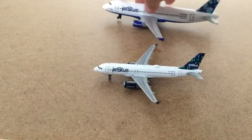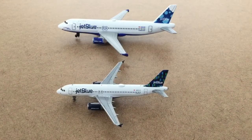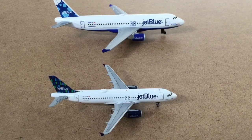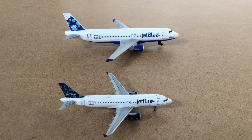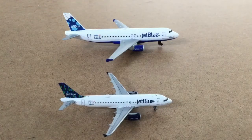Those are all the main differences I could find — if I missed something please comment below. If you're thinking of playing with the plane, I would get the Daron, because if you drop it, it probably won't break. Darons are really fun to play with — you can build a little airport out of paper or shoeboxes. I used to play with them when I was young and just fly them around the house.